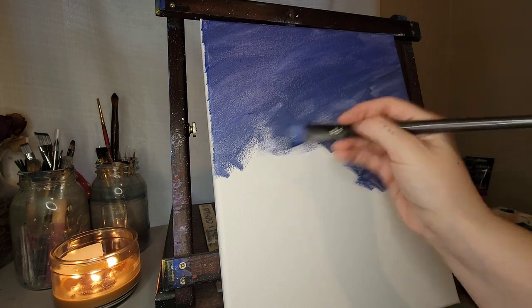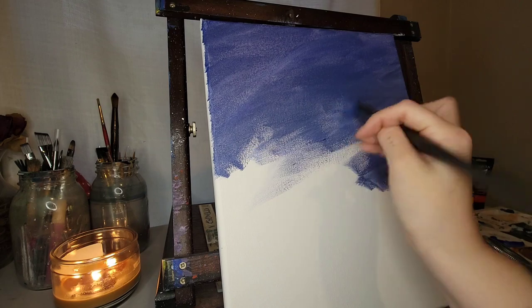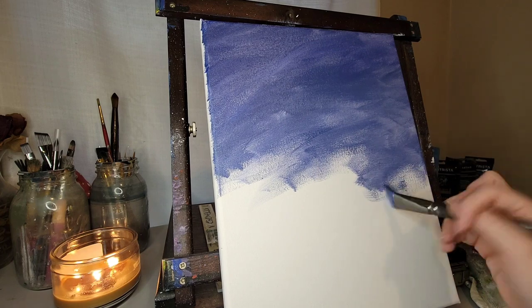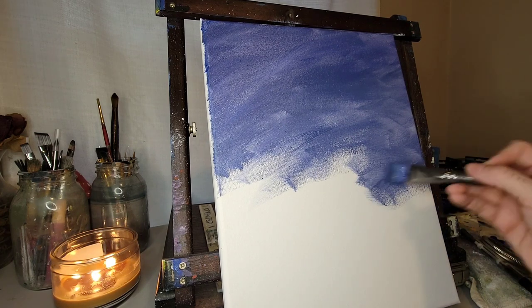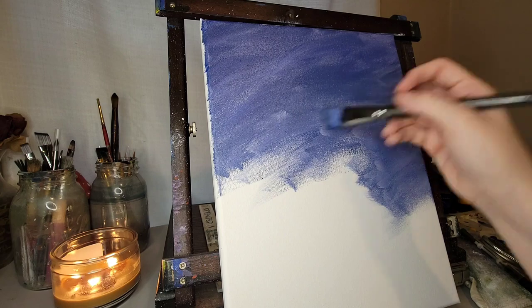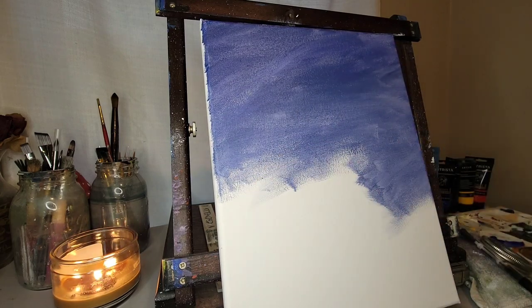I'm going to slap this paint on, not really worrying about lighter areas, because I'm going to pause, blow-dry this layer, and then come back in with another layer of this blue. I believe that's the point we're at, so hold please.